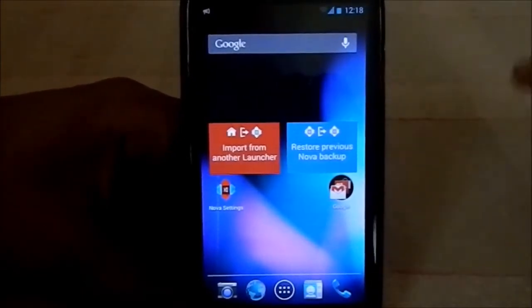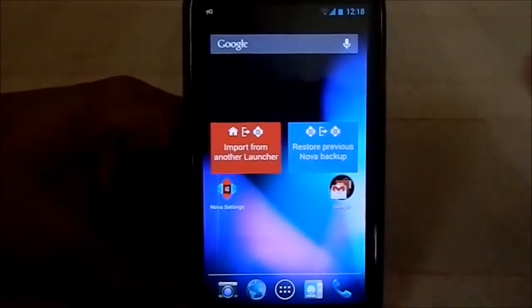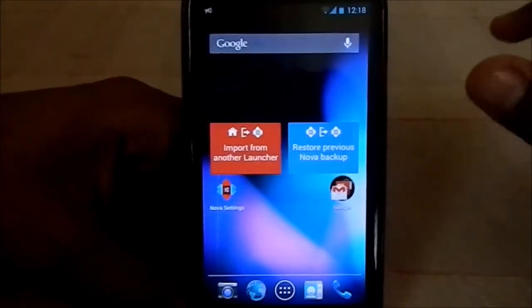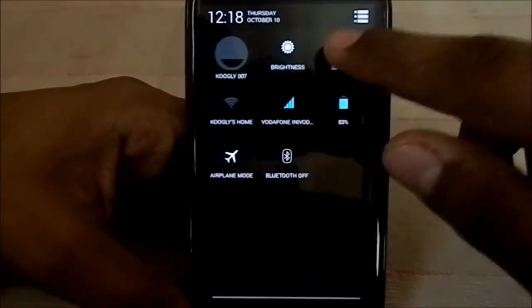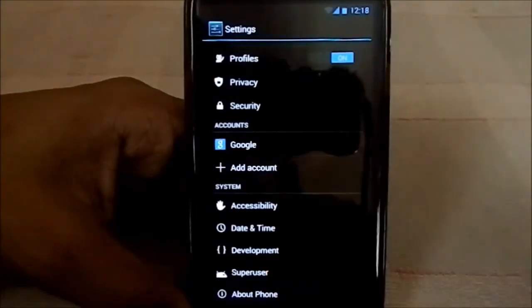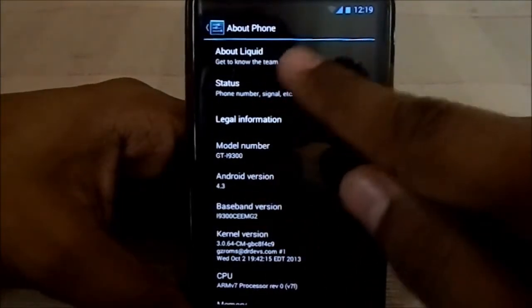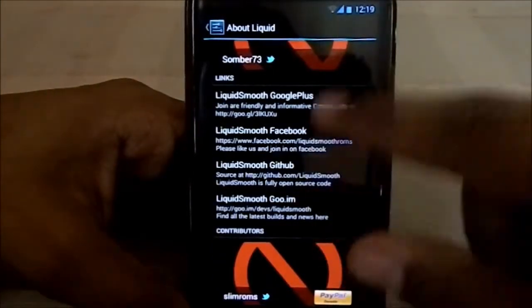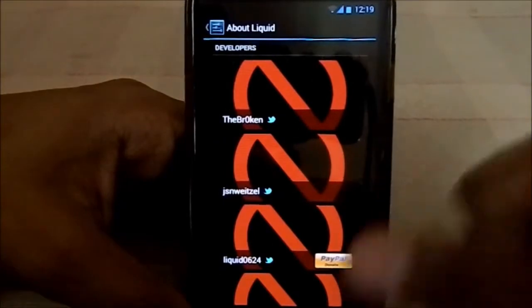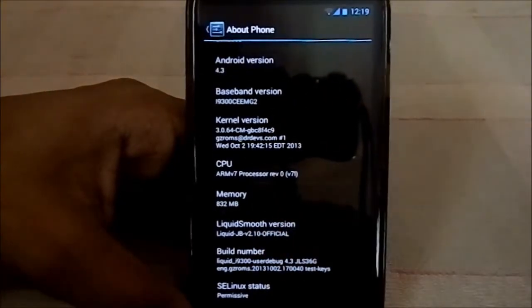It is really similar to the Slim ROM — it has a lot of features from the Slim ROM as well, which is pretty neat. Looking at settings, you can see the quick settings. It is based on Android 4.3. You can also see the developer list of the Liquid Smooth ROM team.